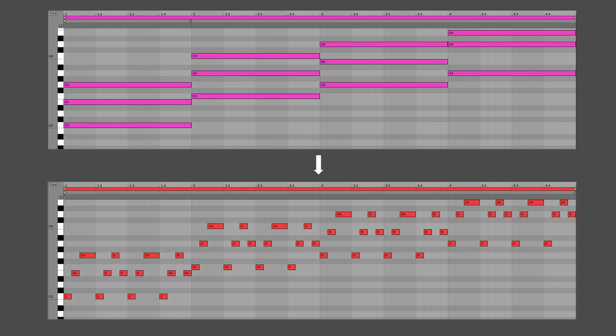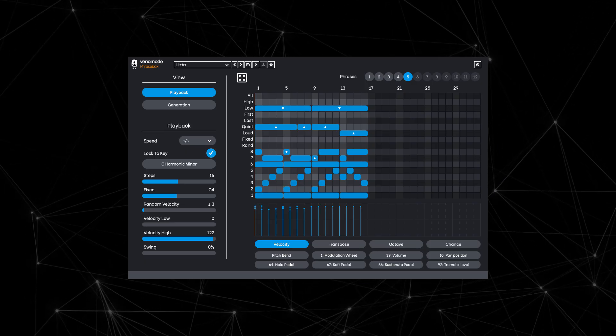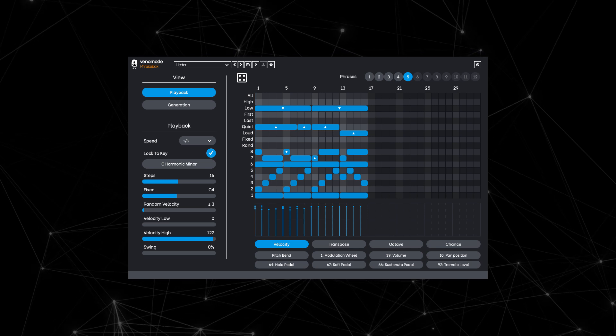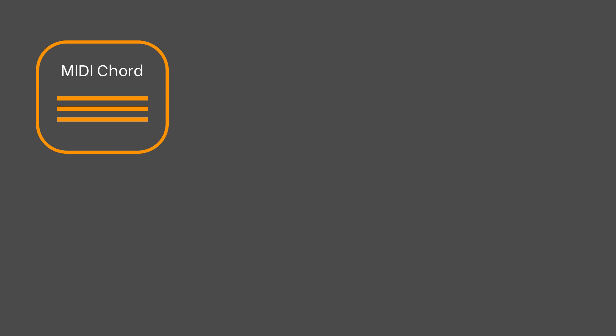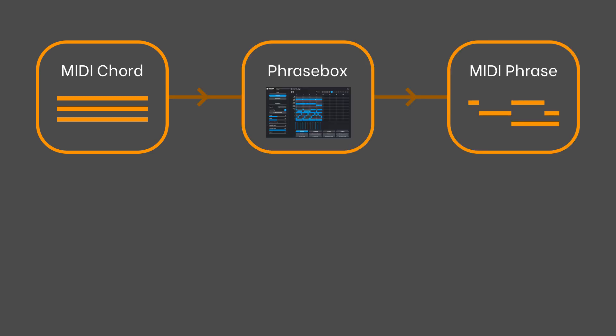As Phrasebox automatically adjusts to whatever input you're playing, you can play a full chord sequence to get a full musical phrase. Now we've covered what Phrasebox is, let's take a look at how to get it set up. The way Phrasebox works is that it takes a MIDI chord that you play in, creates a phrase pattern, and then sends MIDI notes to its output.